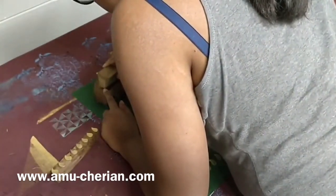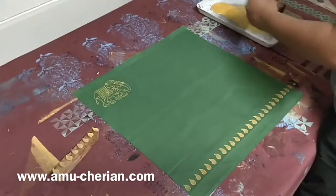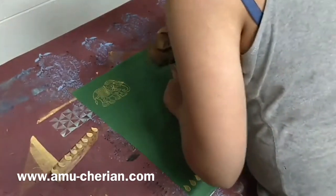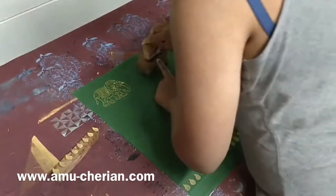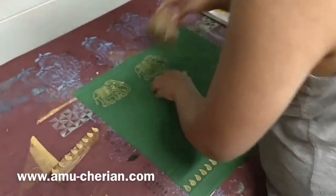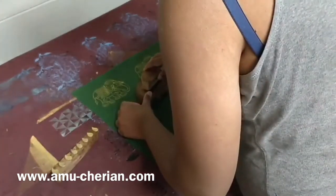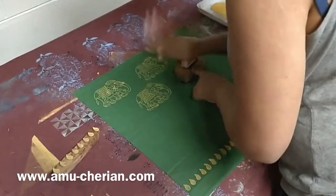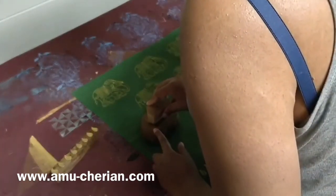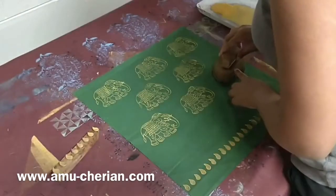It takes a bit of time to align the initial set of prints. I personally avoid using stencils so that my process is a lot more fluid rather than having a fixed layer. I like gauging spaces between motifs using my fingers. I feel like it's an easy rough guide just using a finger distance, two finger distance, and it just keeps things more fun.